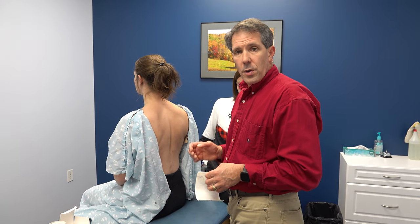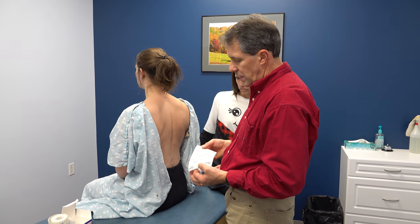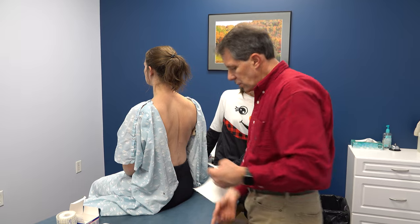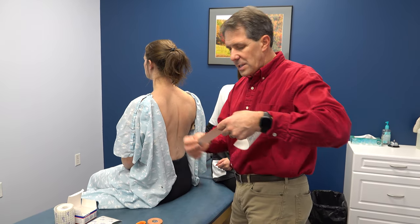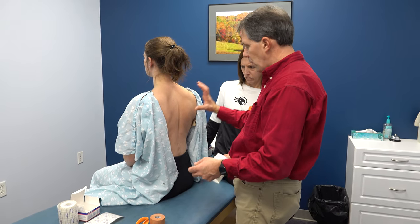We're going to do some taping. We're going to use a basically Leuco tape — this is going to be just to help protect your skin. And then we'll use something just a little more rigid, not like an elasticized tape. This is quite rigid, so we can really grab a hold of that shoulder blade and pull it back.